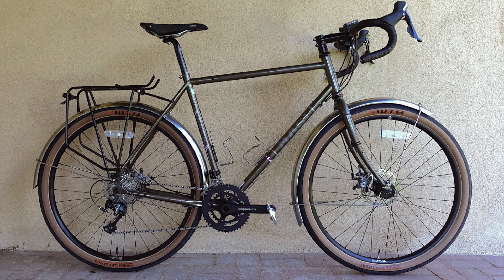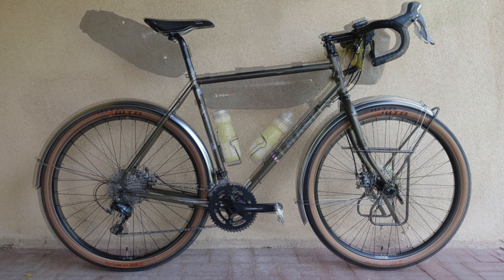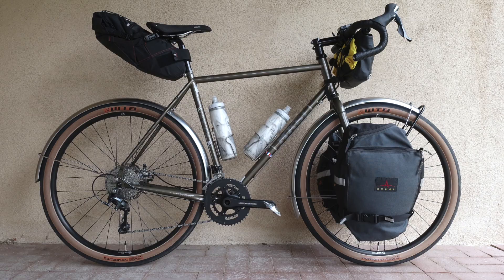Speaking of which, you can mount the usual racks, but since this is a rando design, you might be better served with a front rack and sack setup of some sort, plus frame and/or saddlebags if you need more carrying capacity. Depending upon your shoe size, the comparatively short chainstays might have large rear panniers nipping your heels.